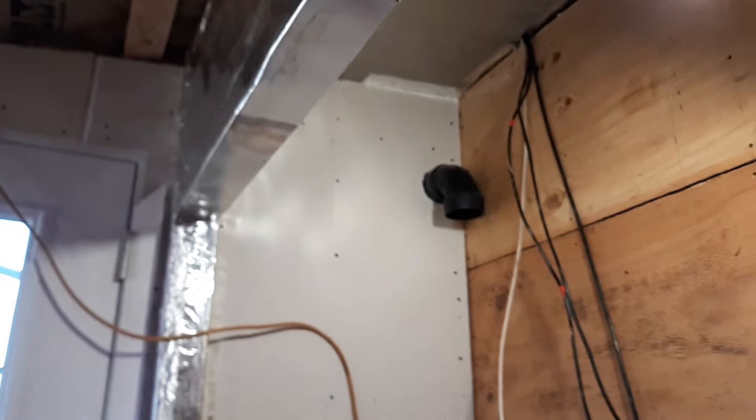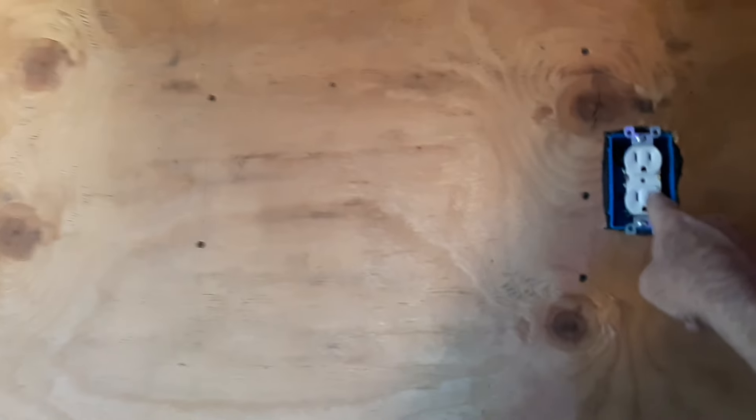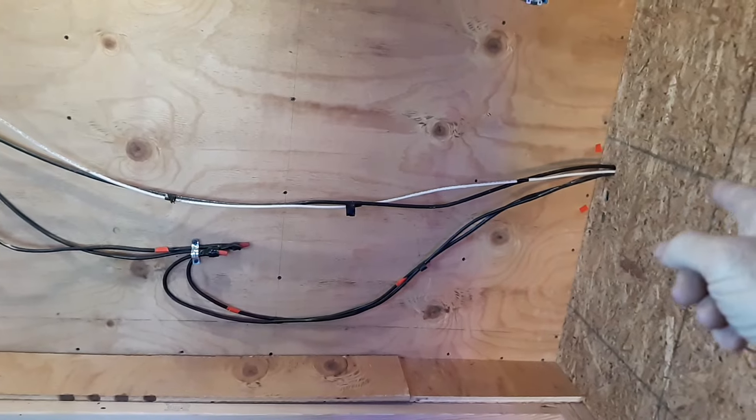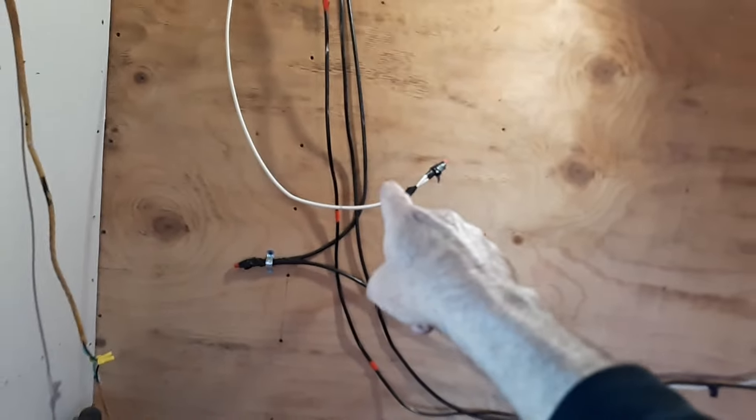It is already prepped for the drywall. We do have the plywood on the back wall. We have an outlet here already that's been installed. We have the plywood on this wall, so we're coming along. These wires right here will be connected to our charge controllers in a couple of weeks.